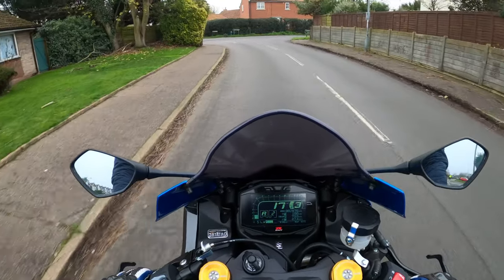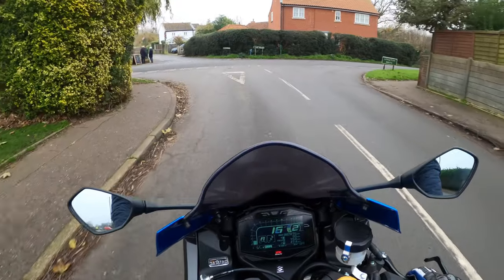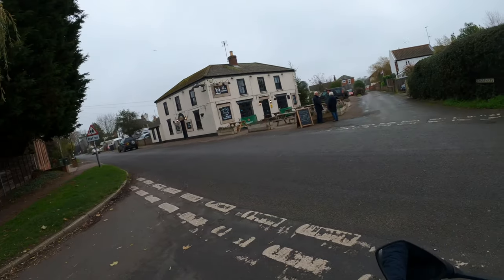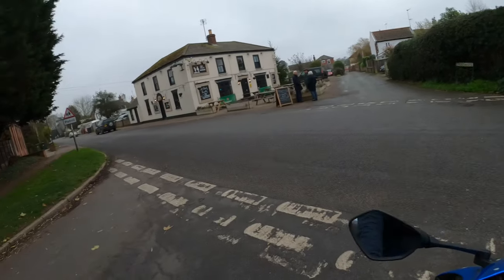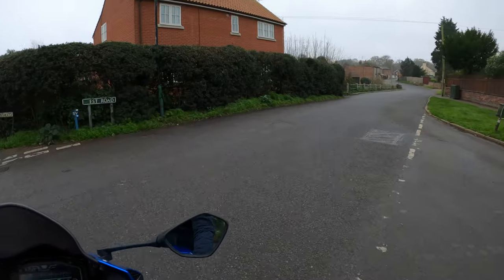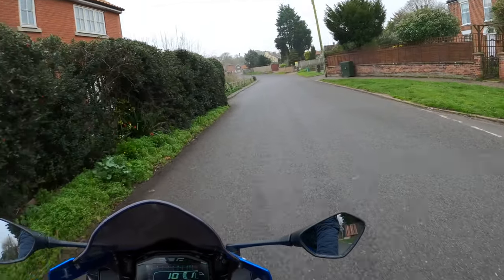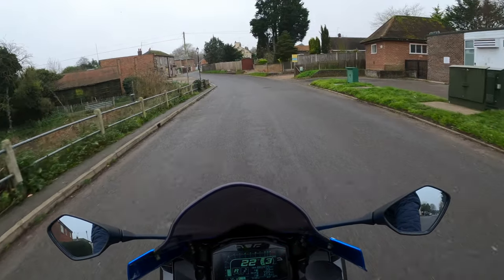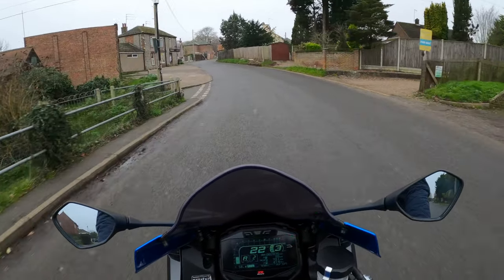I'm actually going a bit outside of what I normally do on my bike. I've got no leathers on or nothing — all I've got on is my motorbike boots. I've got clothes on obviously — I just mean I haven't got my leather trousers or my leather jacket on. So I'm being a bit of a rebel.